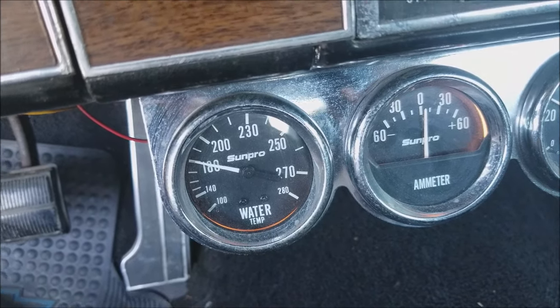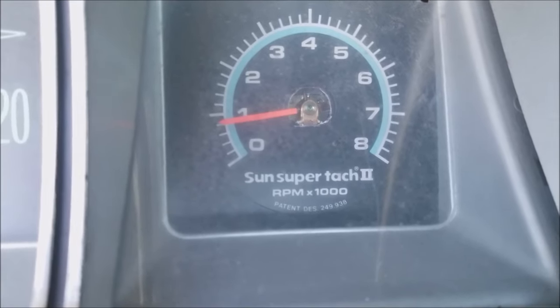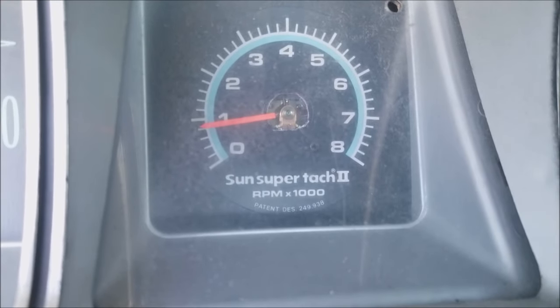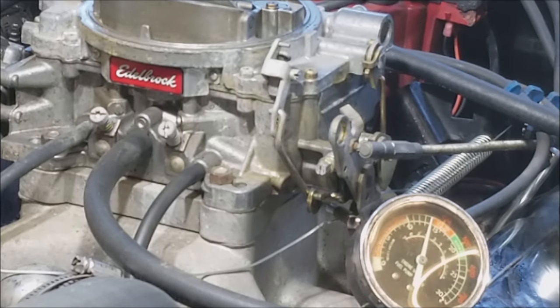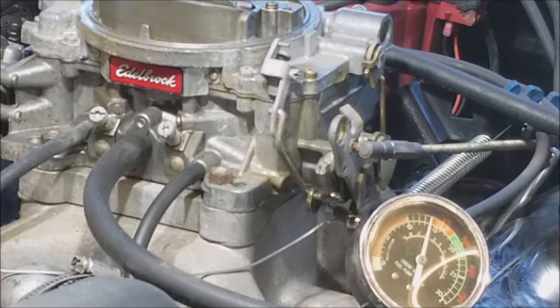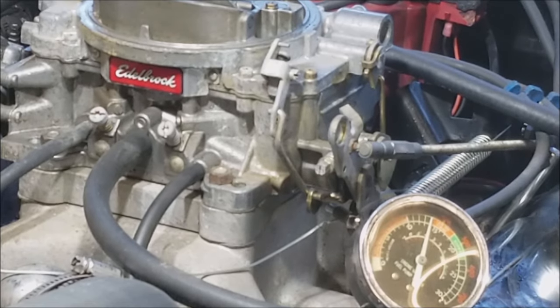We've got the engine warmed up and we want to set our idle at about 800 RPM — that's our starting point. Since all I have is a vacuum gauge, that's how we're going to do this one. The actual number doesn't matter; all we care about is that the highest number is the best number. A good starting point on your screws is to screw them all the way in and then back out one and a half turns — we're going to do that on each side.